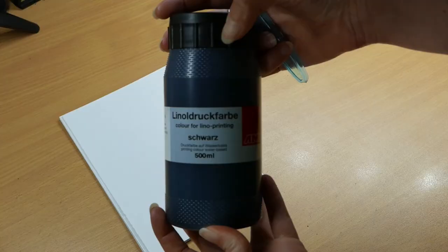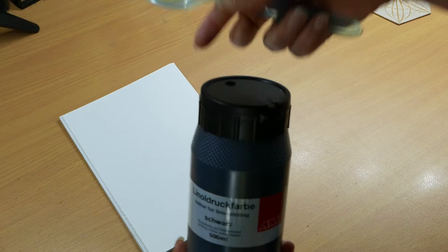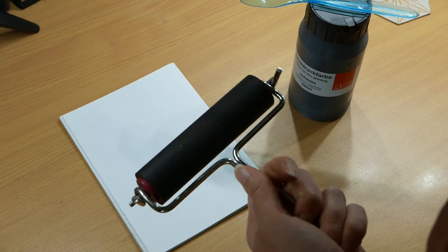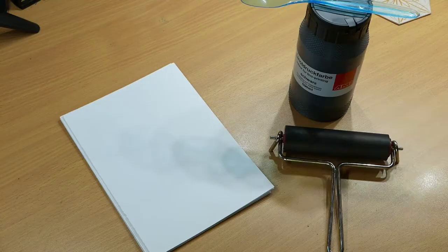Then I need some ink. I have this German brand — it was cheap — from someone called AMI. It's water-based, so it's easy to clean and easy to use. And then I need a brayer. I have this cheap one that I bought from Stelling, which is the big chain artist supply brand in Denmark. It was cheap and it's fairly soft, so it works — it rolls.